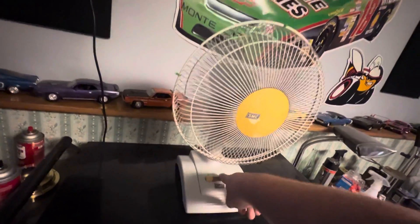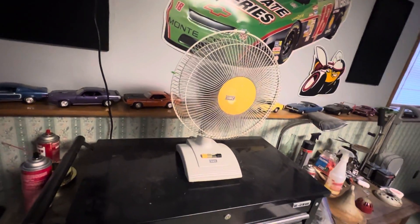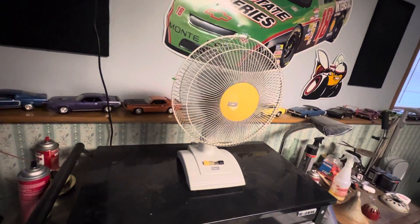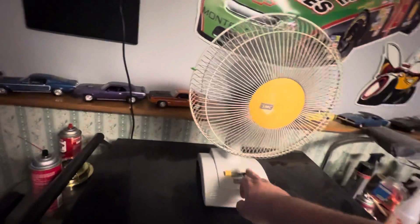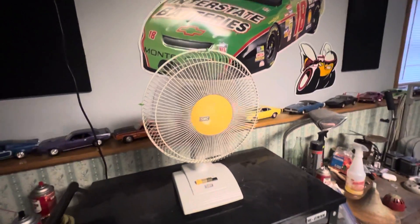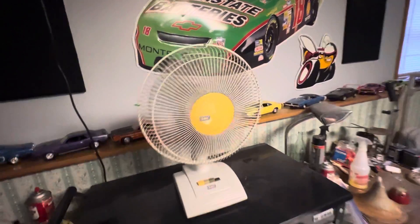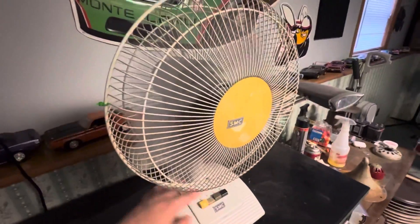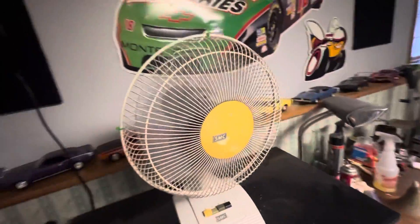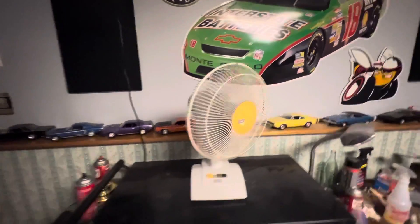I cleaned the switch contacts because SMC fans are known for having contact issues, at least the ones I've worked on, so it's just good to keep those cleaned out. Very quiet — I used to use this all the time when I was a kid.